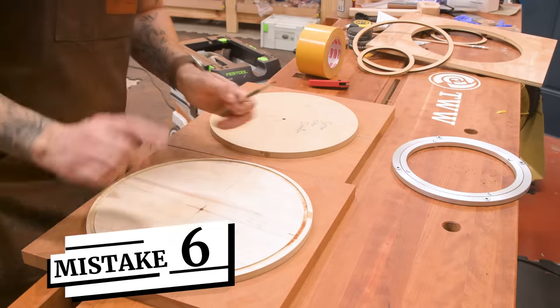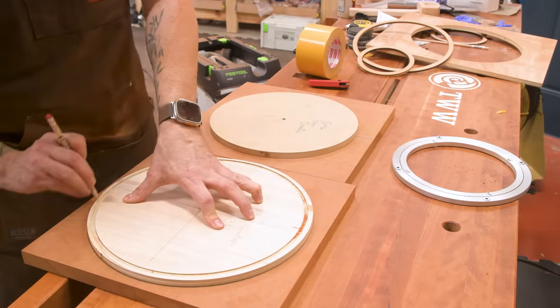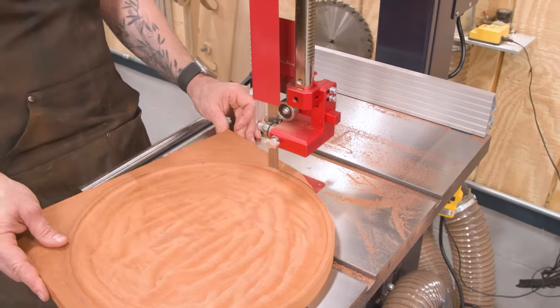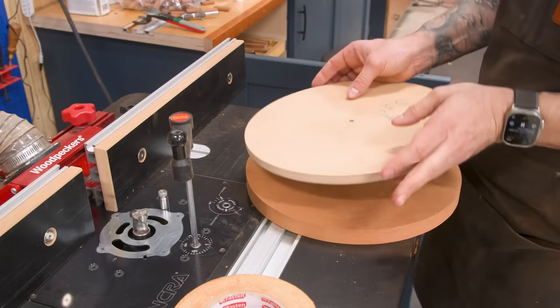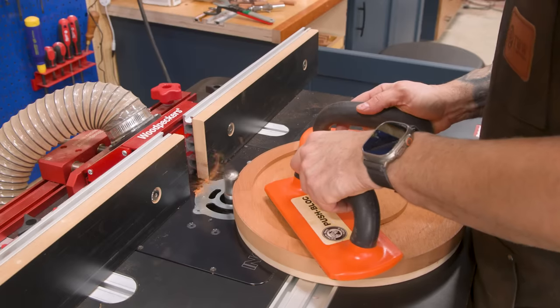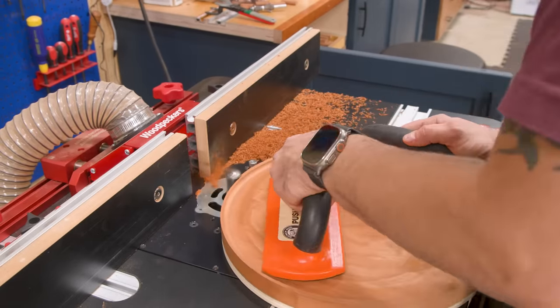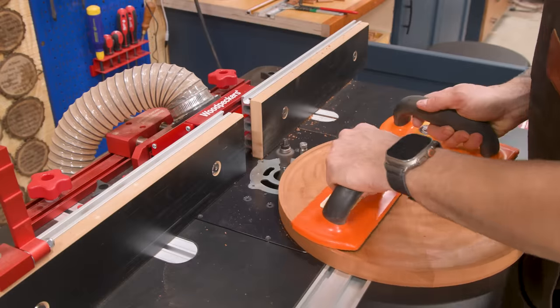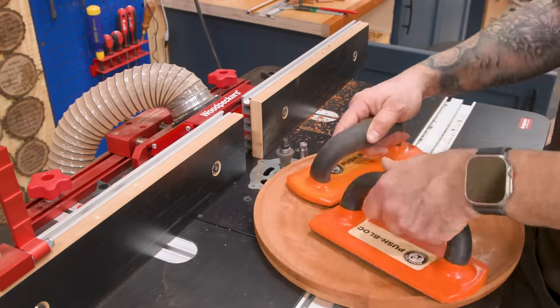And here's mistake number six: I must have gotten something very wrong with my crosshairs because the outer diameter is definitely not concentric with the inner diameter. Thankfully, that's the underside of the top, so we should be able to hide that. I rough cut at the bandsaw and then flush trim at the router table. While at the router table, I applied some lipstick to the pig by adding a nice profile on the edge.